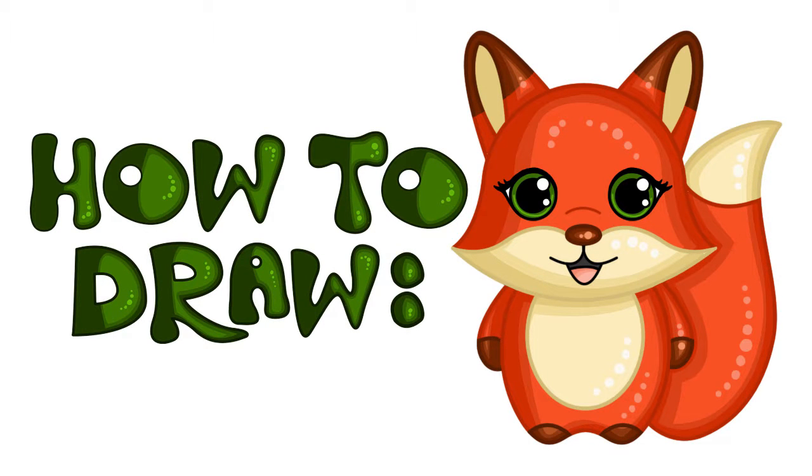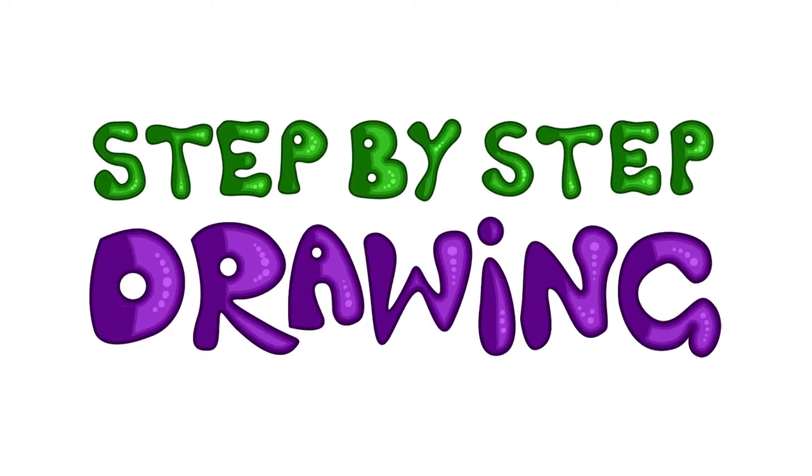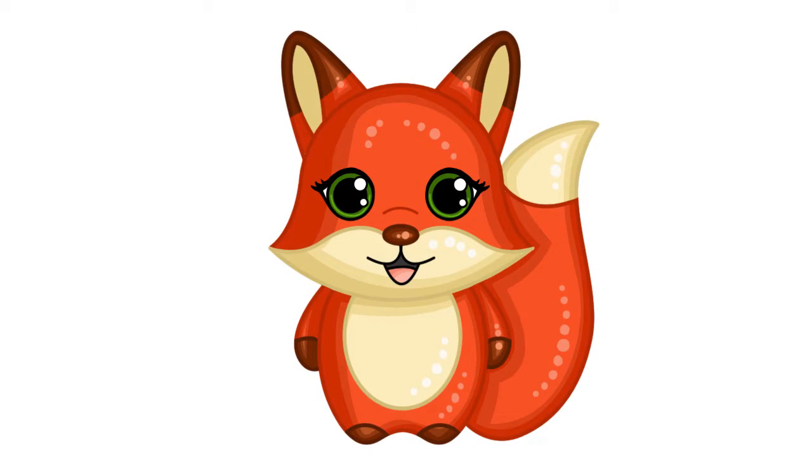Hey guys and welcome to Step by Step Drawing. It's Jazz here and today I'll be showing you how to draw this super cute cartoon fox. Before we get started I would quickly like to suggest that you use an erasable pencil and have an eraser close on hand. If you get stuck at all with your drawing you can always rewind, pause or re-watch this video as you need. So let's get drawing.